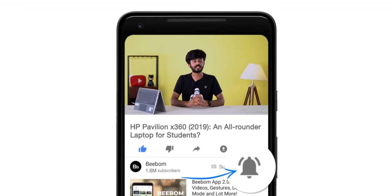But before we get started, how about you hit the bell icon to get notified every time we post an awesome new video. Now that you've done that, let's get started.